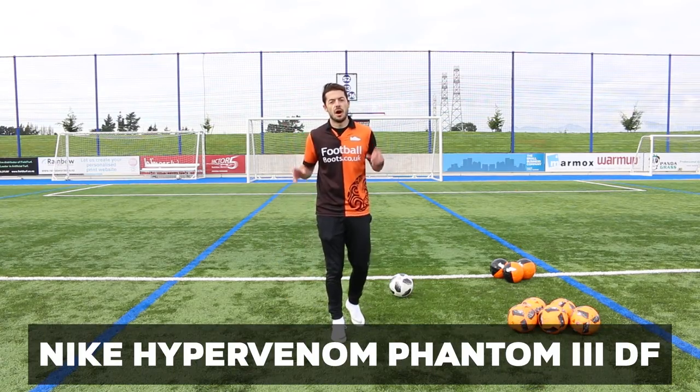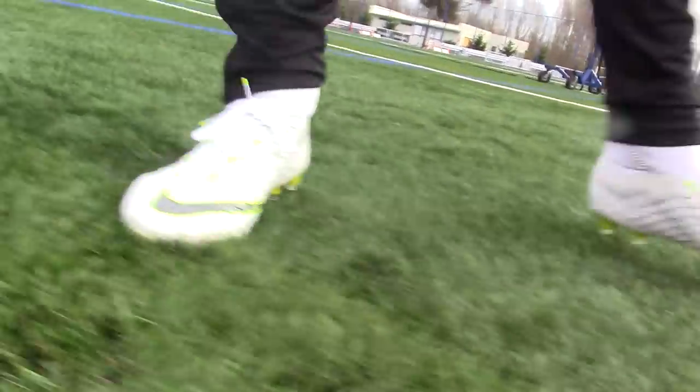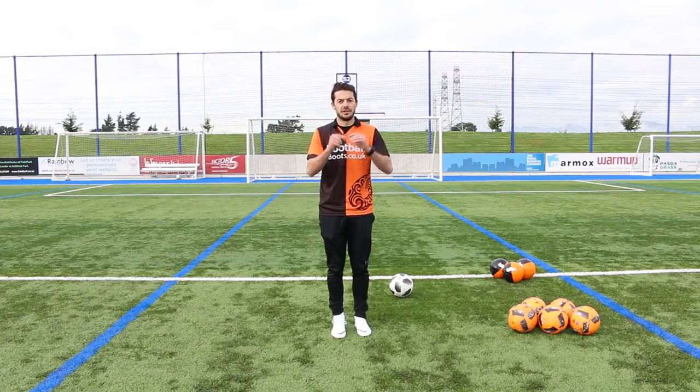Now on to one of my favourite boots on the market at the moment — it's the Nike Hypervenom Phantom 3, the DF version as well as the low cut, pretty much the same boot. But this boot does have a wider last compared to the Mercurial Superfly, so let's see how it goes.